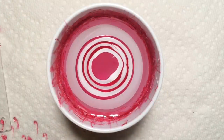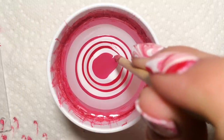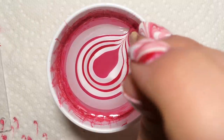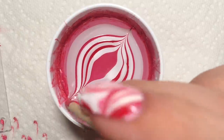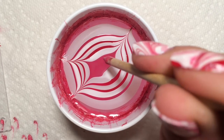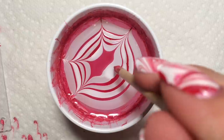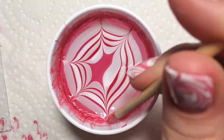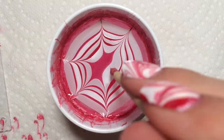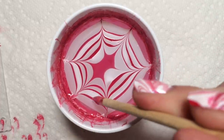Now grab your tool — or whatever you want to use — and we're going to be making a star, so you go from the middle out a few times making a six-pointed star. Make sure to wipe off your tool every time because you don't want the polish on it to interfere with the design.